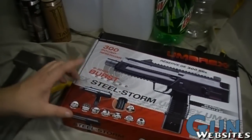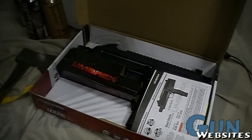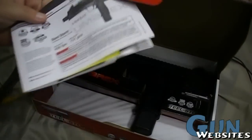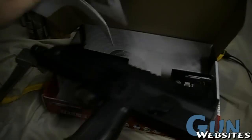First we're going to talk about this airsoft gun. It's from Umarex. They cost a little over $100, but they look like a pretty interesting little gun. It says it can shoot 430 feet per second. I guess we'll have to give that a try.